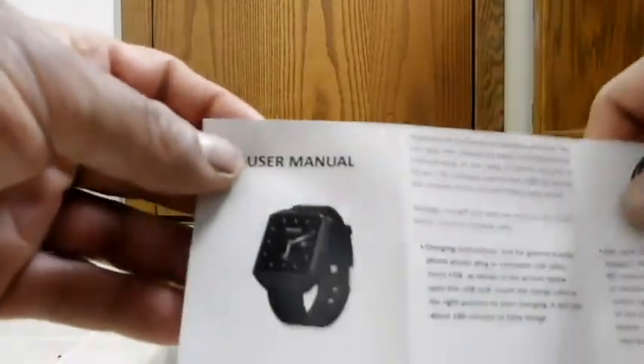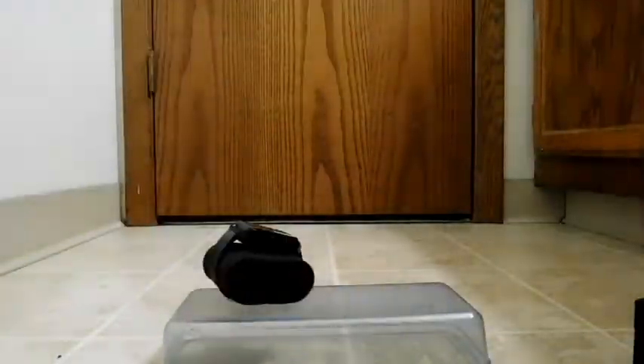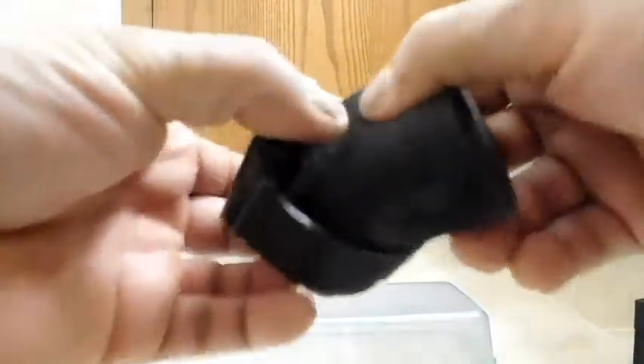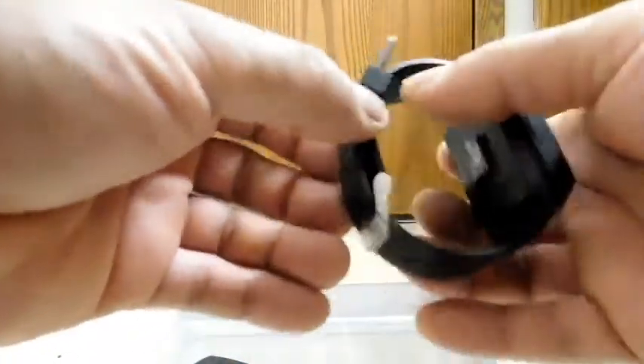Let me just scan the user manual past the camera real quick. On this side it is Chinese. Now let's look at the watch. First impressions — it's decent weight. I wouldn't say really heavy, and it's not really light either. I'd say good weight.